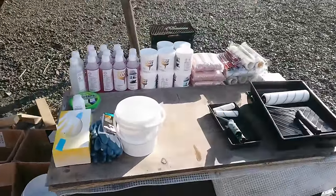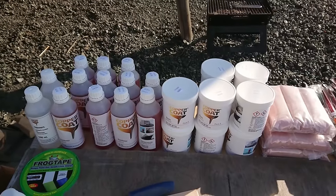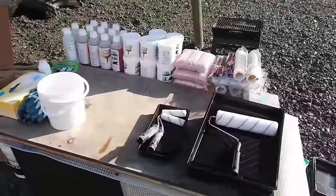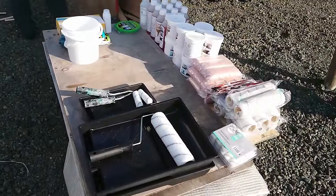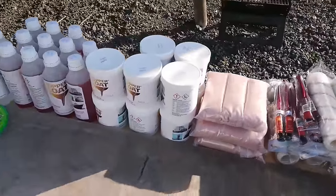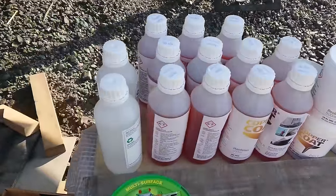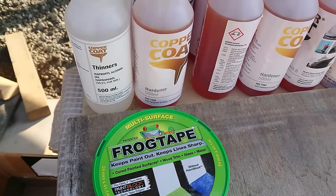This is what £1,100 worth of copper coat looks like. We'd calculated that for the 5 coats we planned on applying, we needed 11 packs to cover the area under the waterline. Each pack consists of a 500ml tub of resin, a 500ml bottle of hardener and a 2kg bag of very fine copper powder. We also got a couple of bottles of isopropyl alcohol that's used as our thinners. We laid everything out we were going to need, ready on the table.